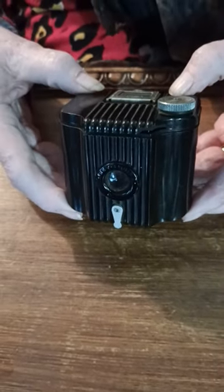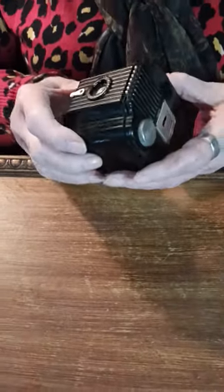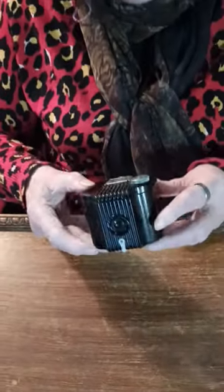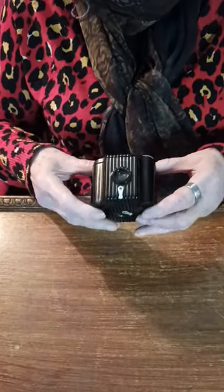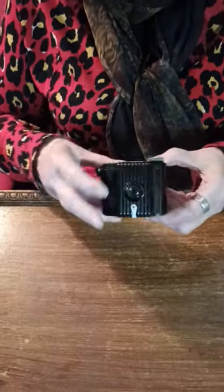What's on the tray today? You'd have a job to know what it was really. It's a little camera called a Baby Brownie, and it's from the early 1930s.